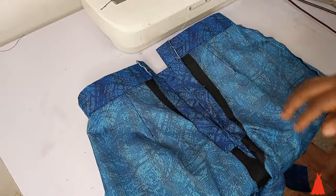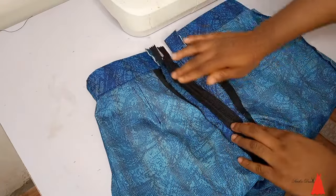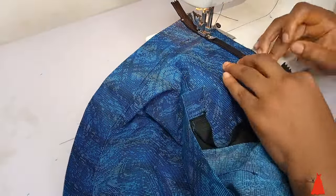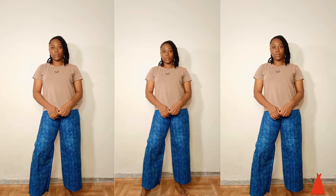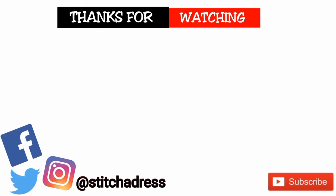Now the next thing I went ahead to do was to attach my zip. This is the zip I'm working with but after this vacation I'm going to go back home and change it to a longer zip because your girl has got butt — we need more allowance for the butts to easily go into the trouser. After attaching the zip, this is what the beautiful palazzo trouser looks like. Let me know if you're going to try out this tutorial and send me pictures on Facebook or Instagram. If you enjoyed this video make sure you give it a like, subscribe on YouTube, follow and share on Facebook. I'll see you guys in my next video — bye!